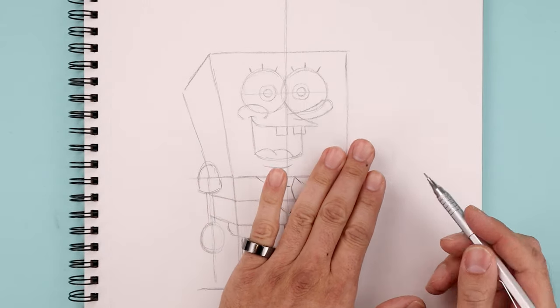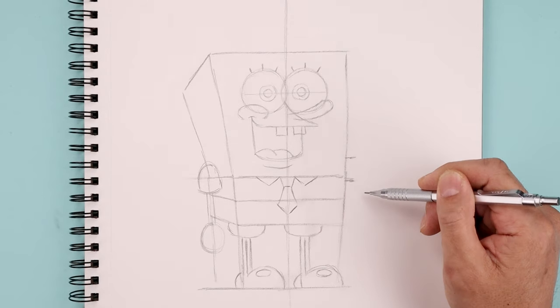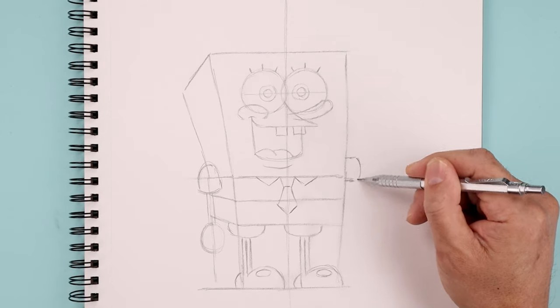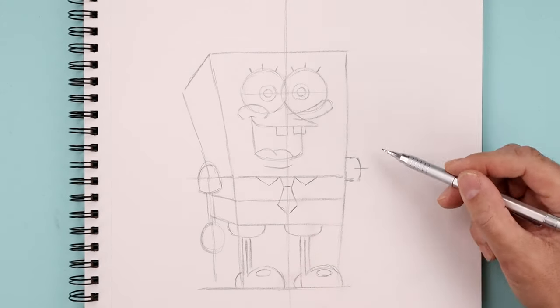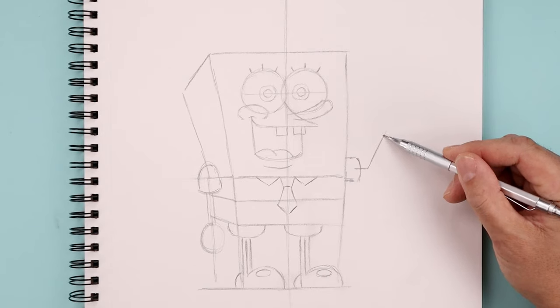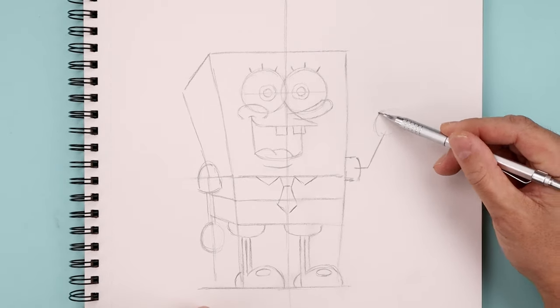Now over on the right side, we're gonna raise up the hand. So we're gonna start with two straight lines going out across the top and bottom of the sleeve, then round out the end. In the center, draw a straight line going out towards the elbow and then up towards the hand. We're gonna draw that same size oval just to get the size of the hand.